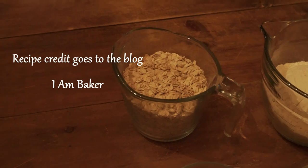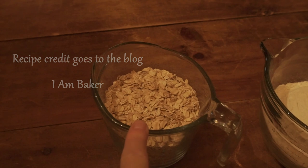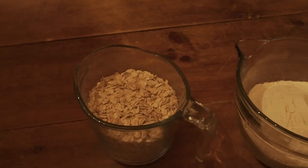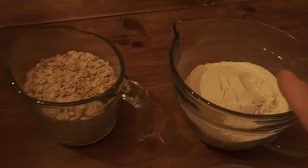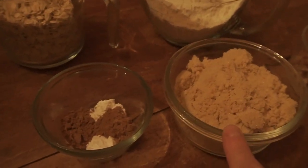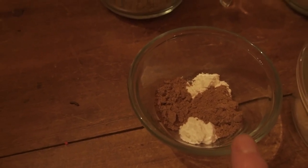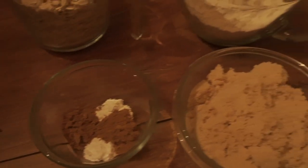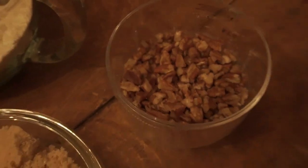This is a pumpkin crisp recipe. For the crumble ingredients we are going to need two cups of oats — this can be quick cooking or old-fashioned, I've done it both ways and either works fine — two cups of all-purpose flour, one cup of brown sugar, half a teaspoon of baking powder, half a teaspoon of baking soda, two teaspoons of pumpkin pie spice, and about half a cup of chopped pecans.